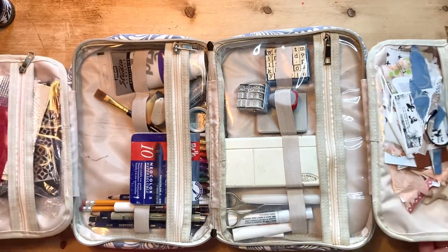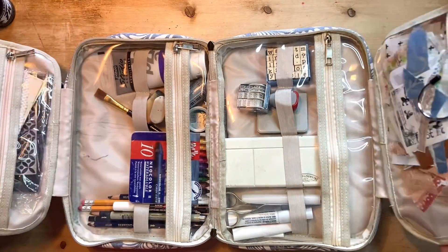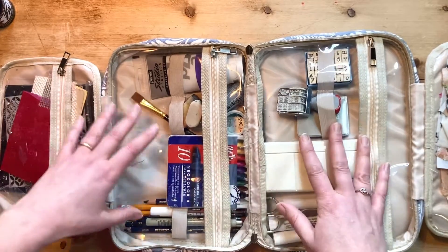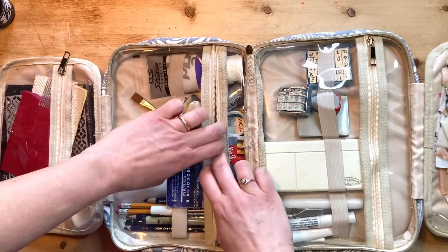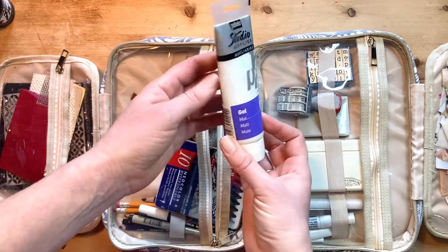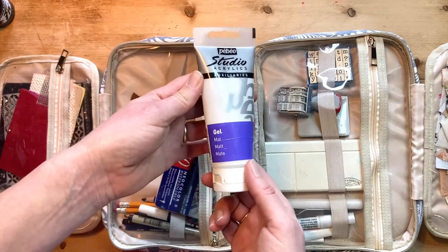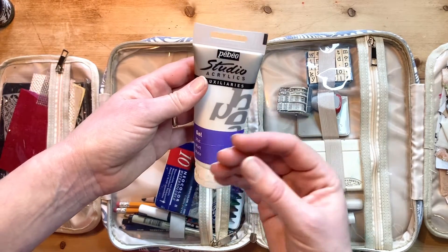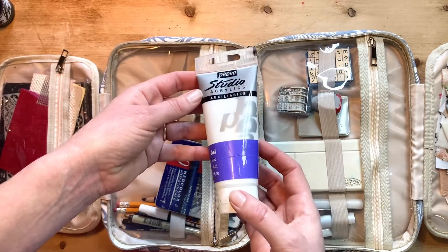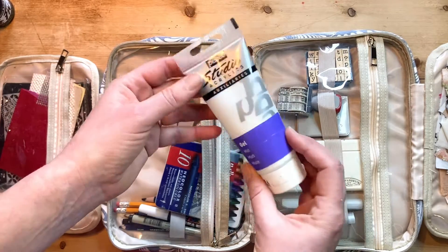It opens up like this and then it opens up again, like that and like that. So we've got four sections. I'll talk about the last two sections at the end. This middle section is my basic supplies that I use very frequently. So first of all, I've got my matte gel medium and I really love this size. It's 100 millilitres. I use this as an adhesive for my collage work and to seal water soluble stuff like these Neocolors. I use it to water down paints to make more of a glaze.